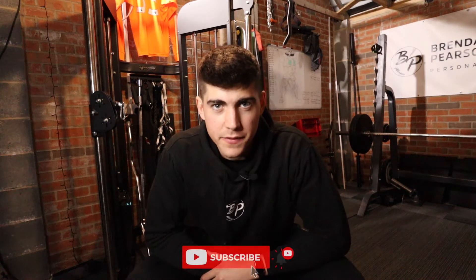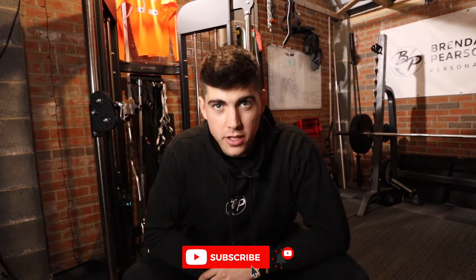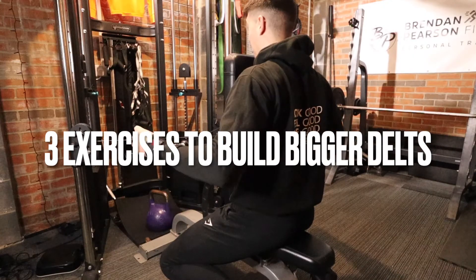Welcome back to Brennan Pearson Fitness. As you can see from the title of this video, we are going to be discussing and I'm going to be demonstrating three exercises to help you build bigger delts that you probably haven't done before. They're also going to be very beneficial for you who have any shoulder issues or any elbow issues when it comes to your shoulder training.